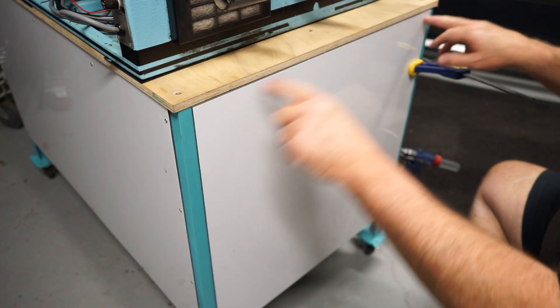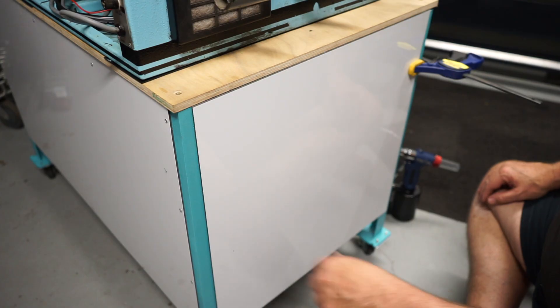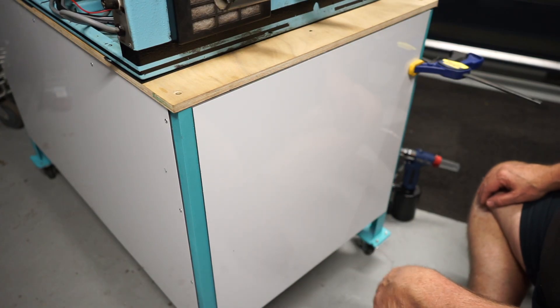All right, now I can start drilling the top holes — I'll mark them out and drill them with a battery drill and put some pop rivets in.